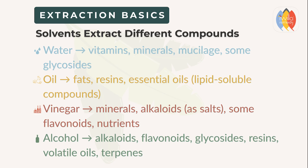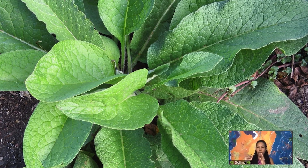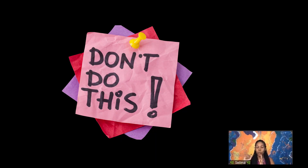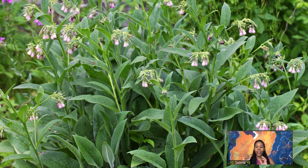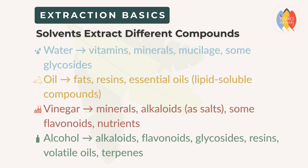We know the principle of water and oil don't mix. So if we're making an oil infusion of comfrey, that's going to draw different constituents than if we're making a water-based infusion of comfrey. Both work and are still medicinal and therapeutic, but because the solvent is extracting different compounds, those extractions are going to have different functions and different therapeutic benefits.